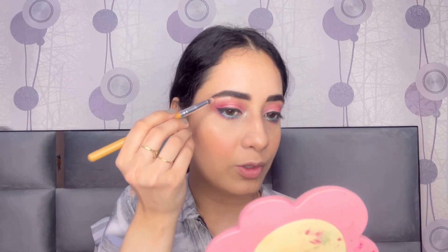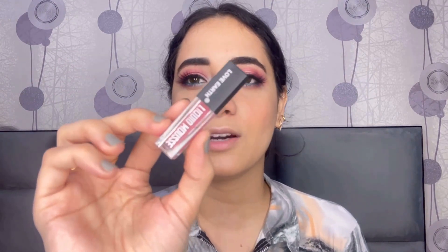To highlight my eyes I am taking the same Too Faced Diamond highlighter and highlighting my inner corners and brow bone. I have also added lashes. Now for the lips I am taking this pink shade from Love Earth — it's a really nice pinky nude colour called Pink Colada — and applying it on my lips.